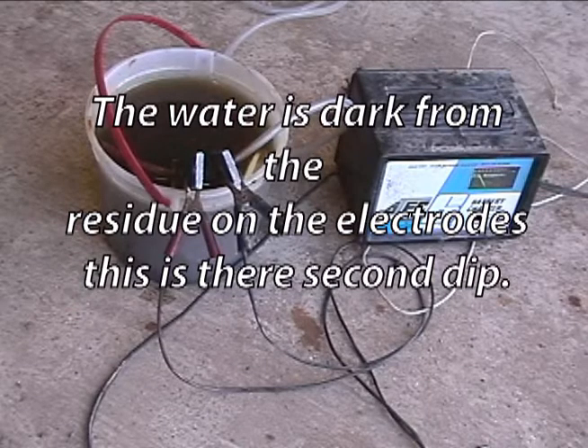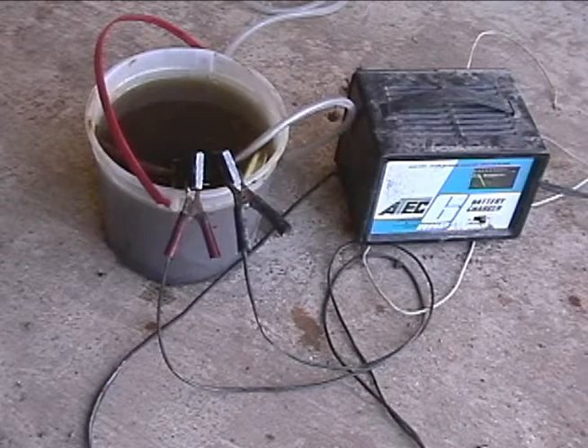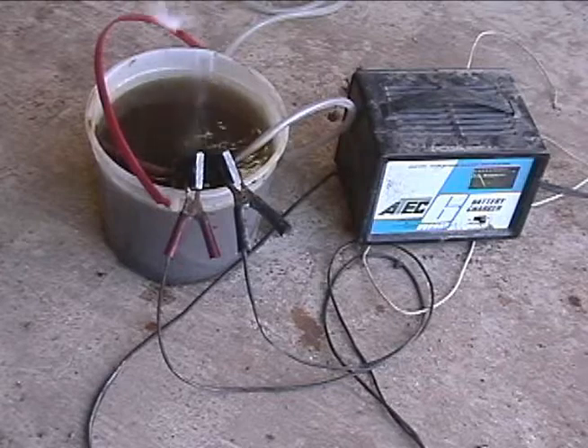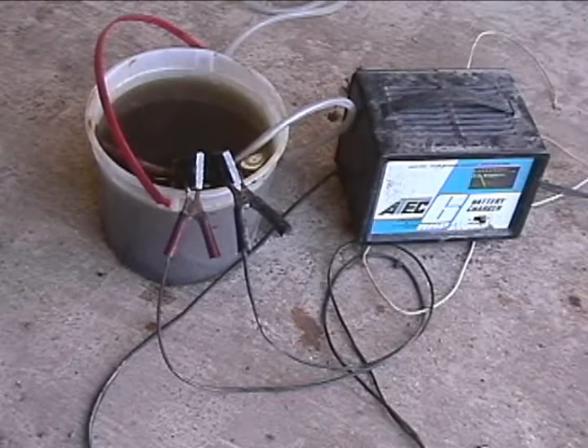Basically, we start out with a bucket of water, two steel bars — you could use screws, bolts, nuts, you could use all sorts of things for your electrodes — and a 12-volt battery charger.